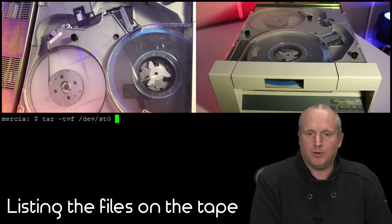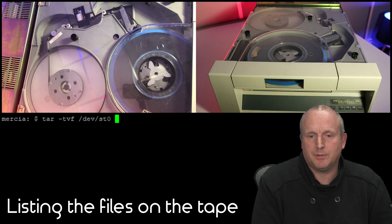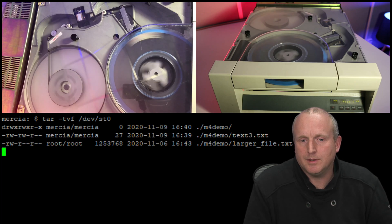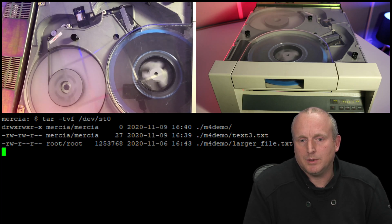Okay, so what if we actually want to list the files on the tape? If we run this command here, it will actually spool through the tape and print off the files as it matches them.